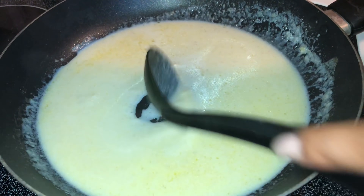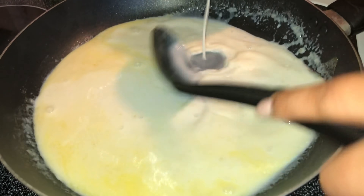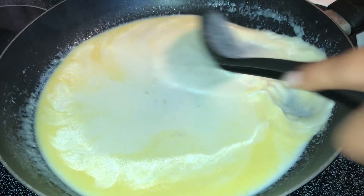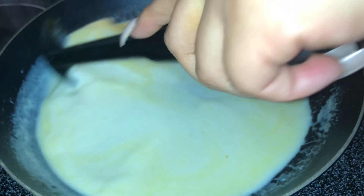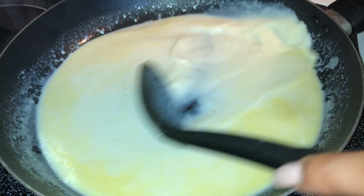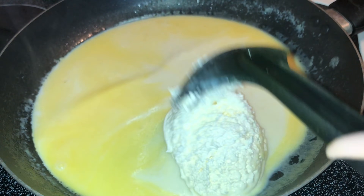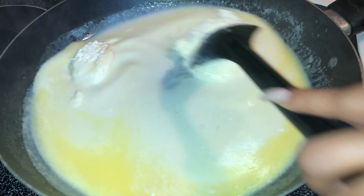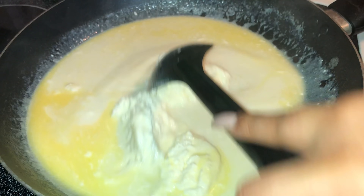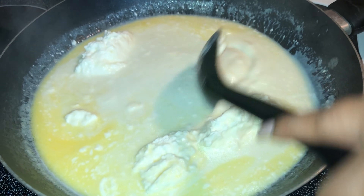Once we get a good consistency, we're going to add in our cream cheese. My stove was on level four at this point. Don't be afraid — your sauce will start to clump up but keep stirring and it's all gonna melt and become nice and smooth. I just took a big spoonful of cream cheese and went right in with it.